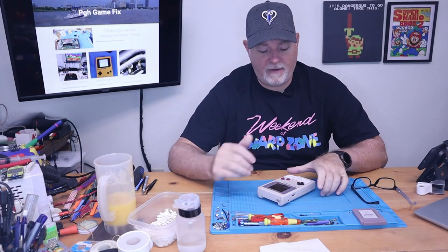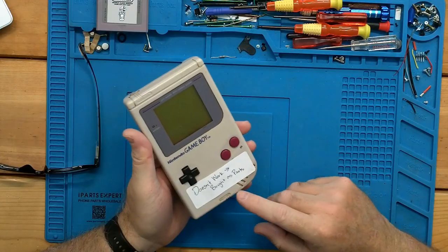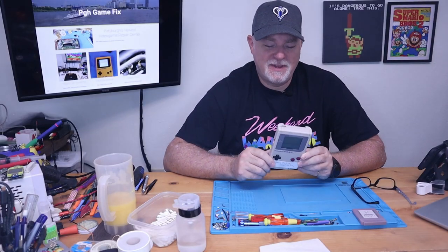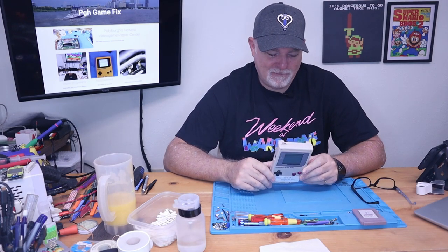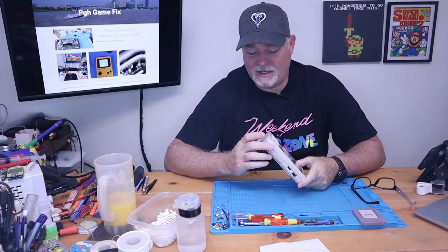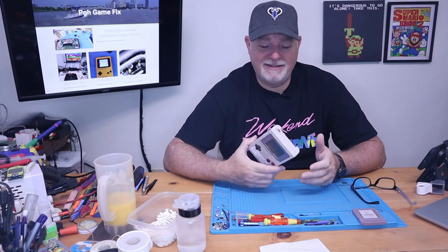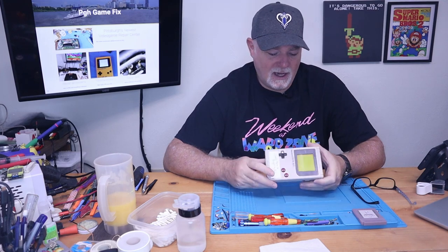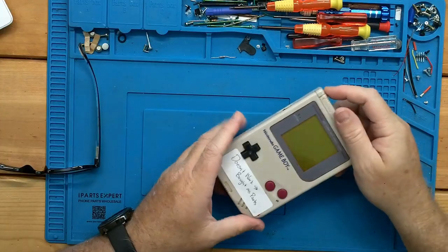On the bench today we have an original Game Boy. This one just says doesn't work, bought as parts. So this video may be a little bit different, but kind of the same — we're going to try to fix it. I don't know what we're going to find inside. Sometimes people buy this kind of stuff at garage sales and it was down in a damp basement and inside is totally rotten. But I have my test cartridge — let's go ahead and snap it in and see what we get.